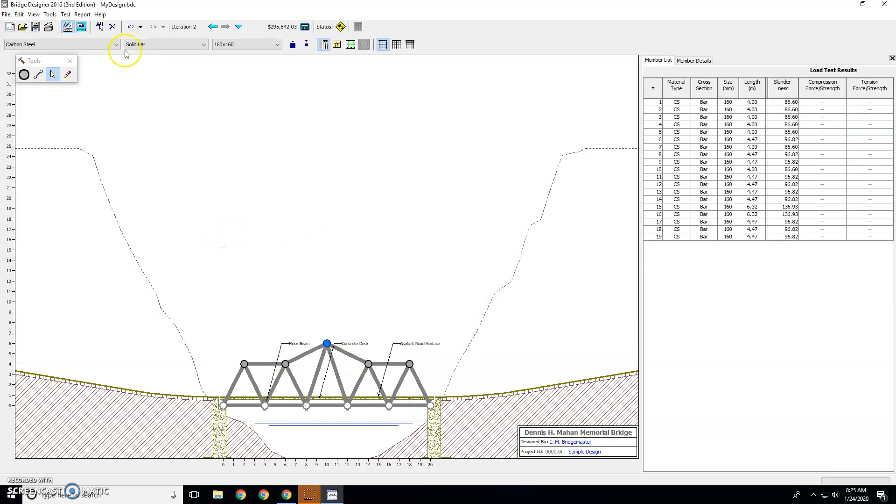The other thing you can change is the material that the beams are made out of. This beam right here is made out of carbon steel. High strength low alloy costs more, but it's stronger. And quenched and tempered costs even more, but it's very strong. You can also make your bars solid, which is cheaper, or hollow, which tends to be stronger but costs more.